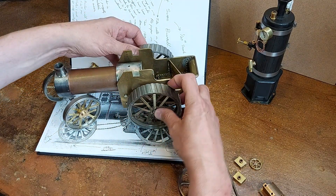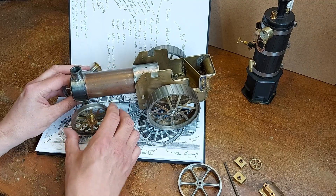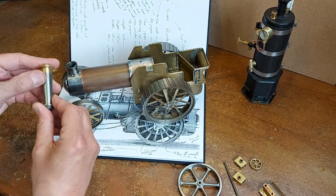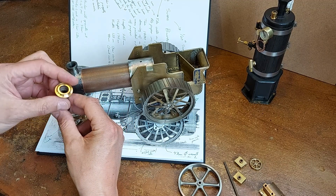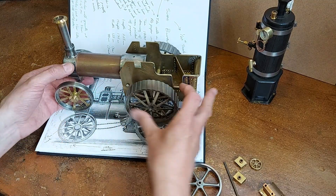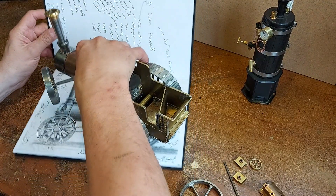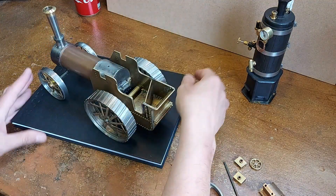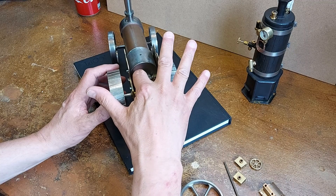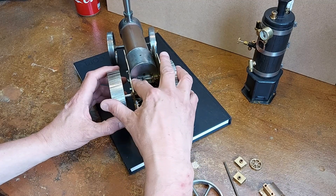The front wheels have their hubs done and sit on an axle that pivots underneath the firebox. The chimney itself is machined from mild steel with a brass top, all silver soldered together — I've got to just make fixings for it on the engine. Going around to the back of the firebox, you can see the firebox door, which just opens so you can see in through the actual firebox.